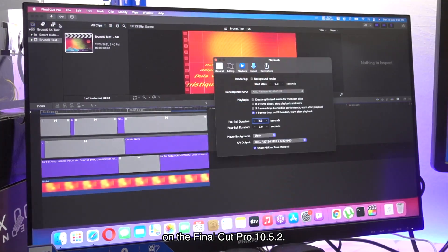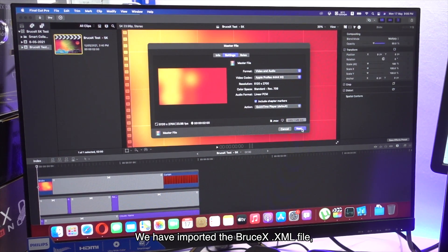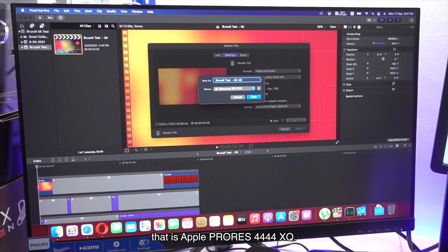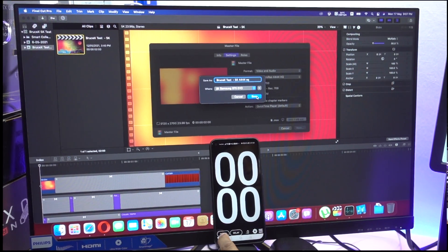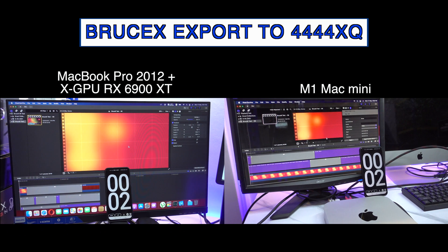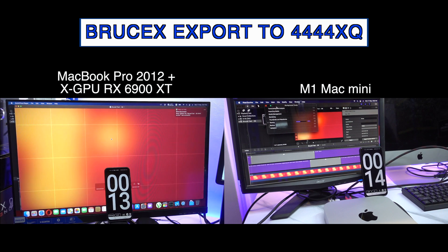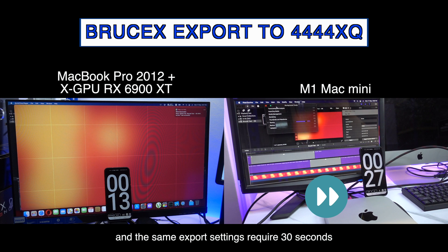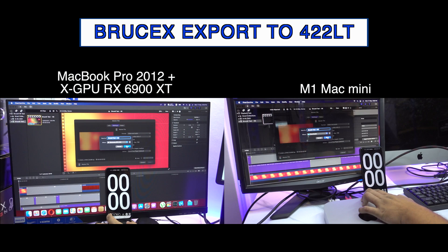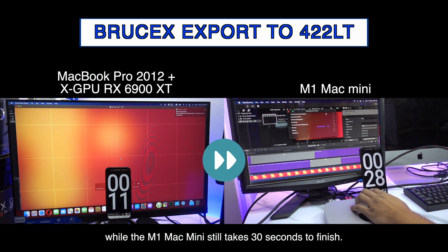Next, we will perform the BruceX 5K test on Final Cut Pro 10.5.2. Before we start, we need to make sure the RX 6900 XT is selected in the playback settings. We have imported the brucex.xml file and will export it to the highest quality available — Apple ProRes 4444XQ — saving to our Samsung 970 Evo. The 2012 MacBook Pro takes 13 seconds to export ProRes 4444XQ, while the same export settings require 30 seconds on our M1 Mac Mini. Exporting to ProRes 422LT takes around 11 seconds for the 2012 MacBook Pro, while the M1 Mac Mini still takes 30 seconds.